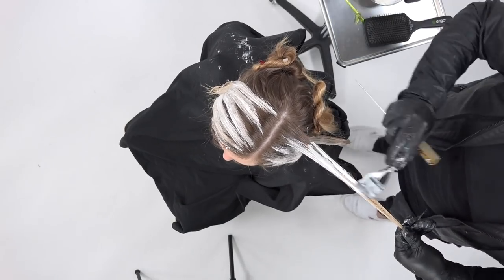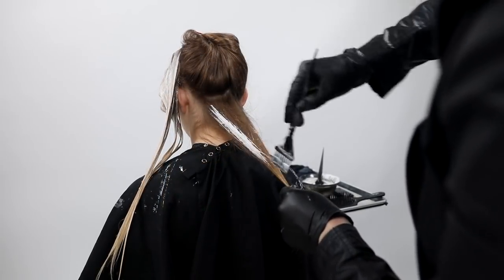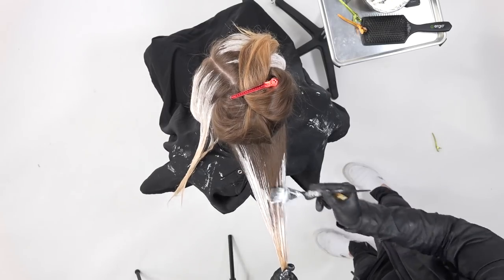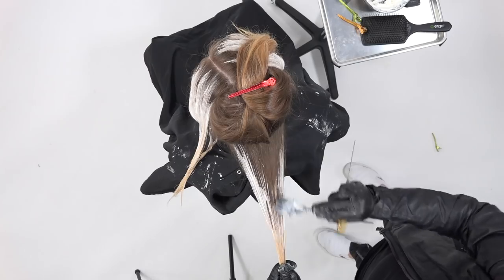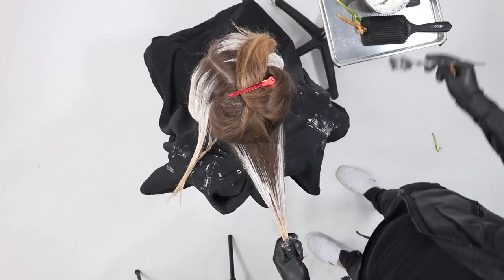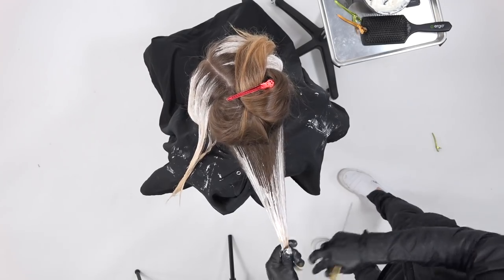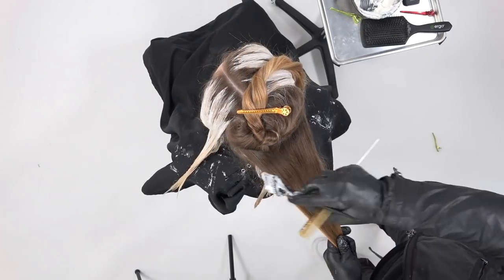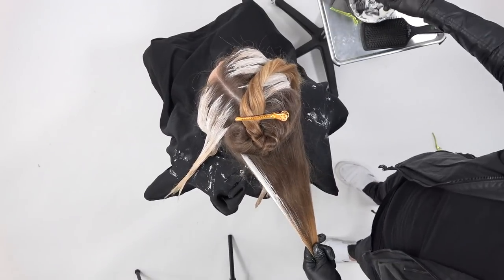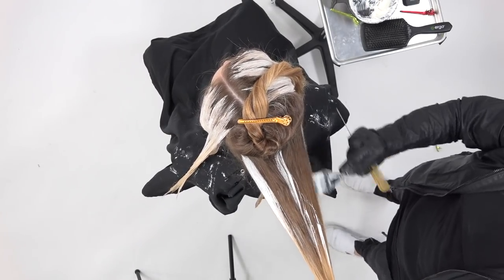Notice how I paint the V, and then the next section lays on top of it — keeping the brightness but maintaining that depth underneath. Now for the back portion of the head, I use a larger V shape. The outside of the hair makes sense to be bright; the interior makes sense to be a little darker. But the ends should be bright — if you think about where the sun hits hair naturally, it's on the outside and the ends, not the interior.